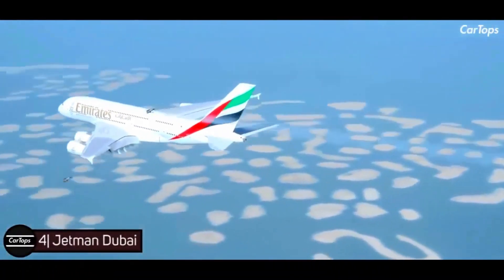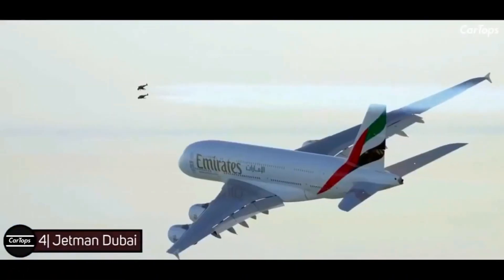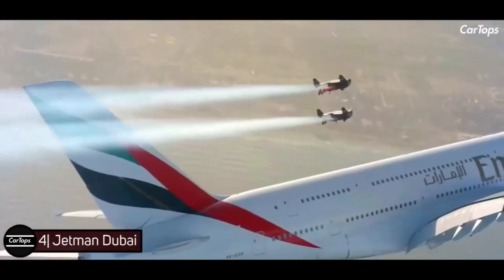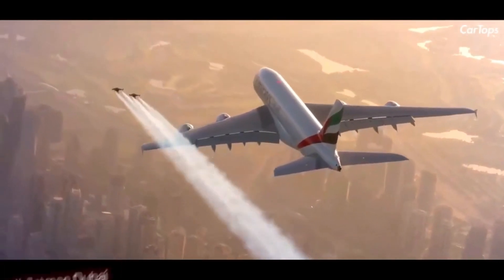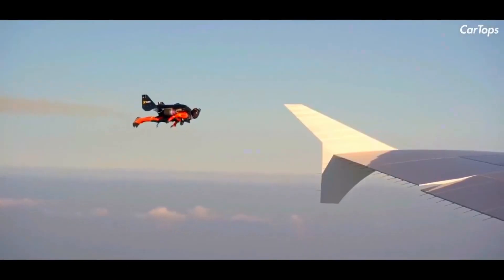Jetman Dubai — powered by compact jet engines, the carbon fiber wing is capable of hitting speeds up to 253 miles per hour, with a maximum distance of 31 miles, a maximum altitude of over 20,000 feet, and a max flight duration of 13 minutes.